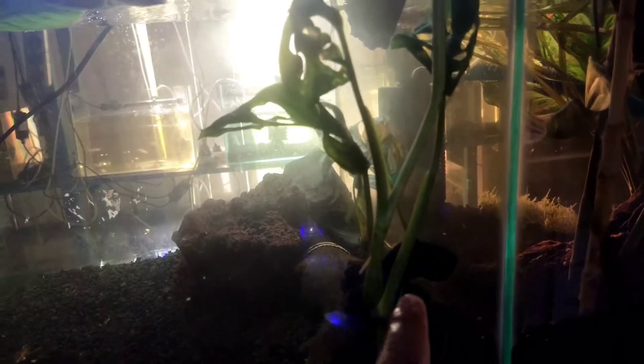Saya kasih biofoam di sini untuk penyaringan air. Wah, loncat ya!